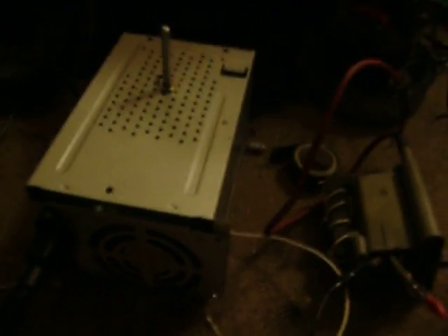It's regulated and smoothed. I tried to smooth it with another capacitor and it didn't change it, so apparently it's smoothed pretty well.